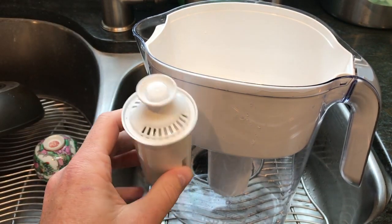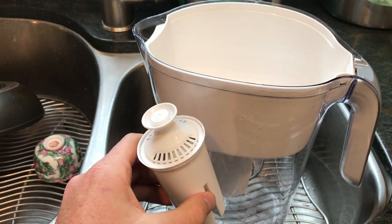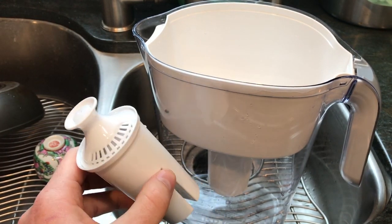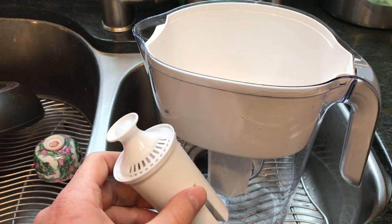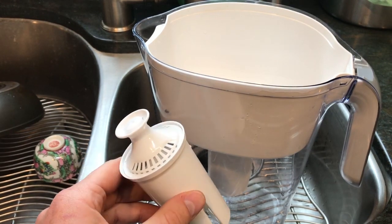Replacing these cartridges means going to the store or ordering online, and they're just not cheap. There are better models on the market. Alexa Pure makes one with two cartridges that would be the way to go if you're using a water pitcher filter. But ideally, you want to use remineralized restructured distilled water, or use a reverse osmosis unit.